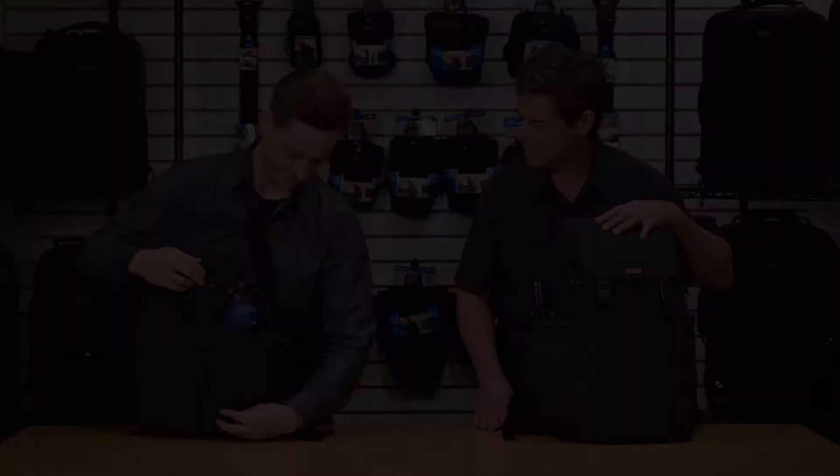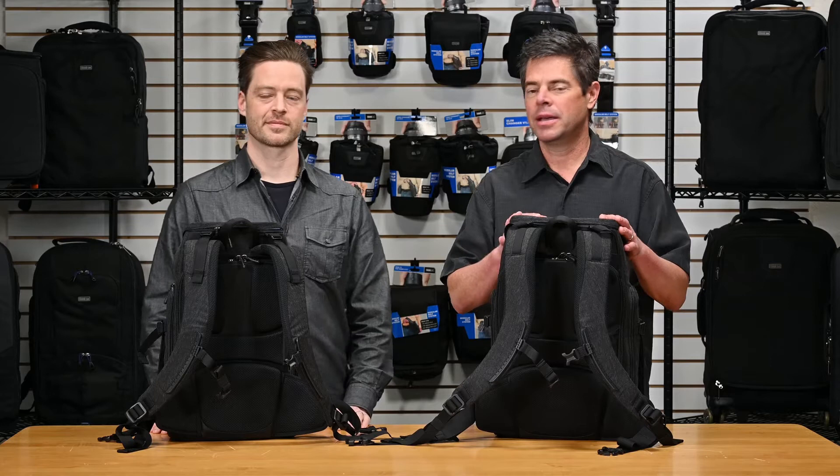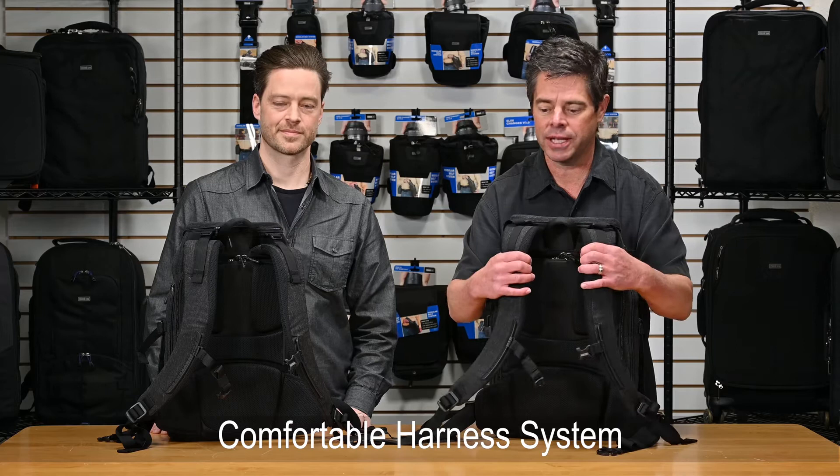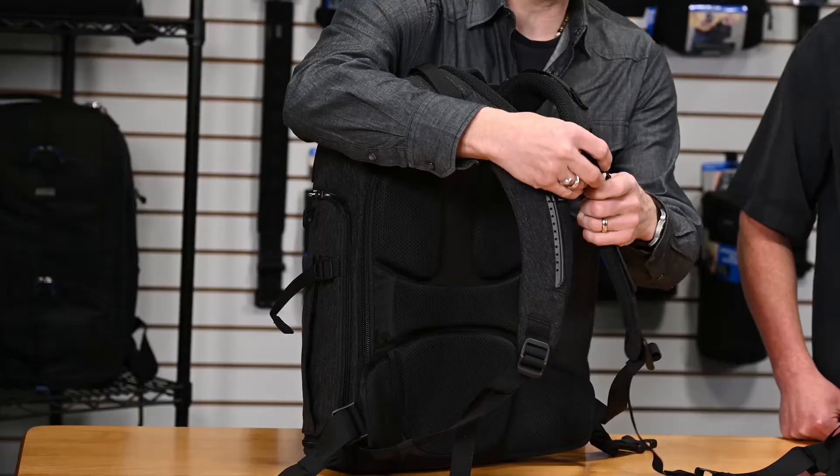The Urban Access backpack has a really nice, robust harness system. These shoulder straps are nice and wide, made with dual-density foam, and they have a nice air mesh on the back to keep you cool when you're walking — a really nice, comfortable carry. We also have some other features to clean up the bag: you can remove the sternum strap and get a nice, clean look when you're walking around the city.